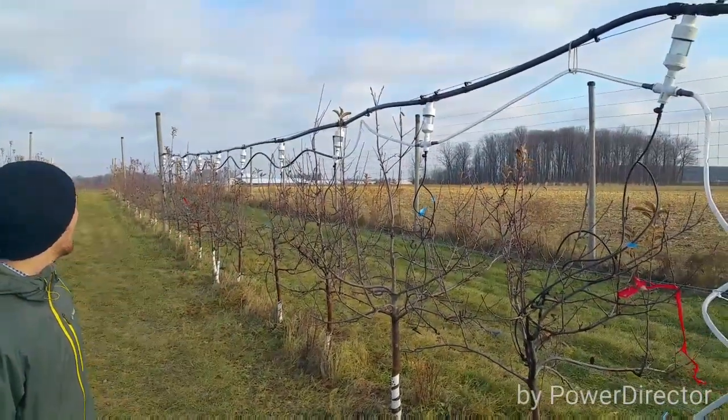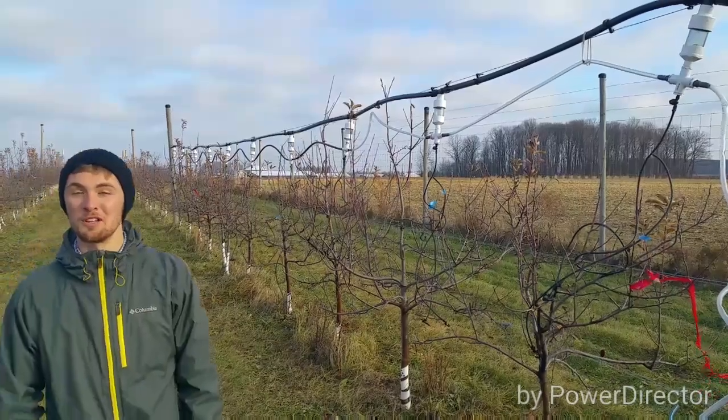We're here on a wonderfully warm December day with the SSCDS, or solid-state canopy delivery system. This is our 10-reservoir prototype. You can see we're out at an apple orchard here. I'm Tyler Fences, Dylan Etheridge, William Durek, Jeff Hilke, and Mark Taylor.